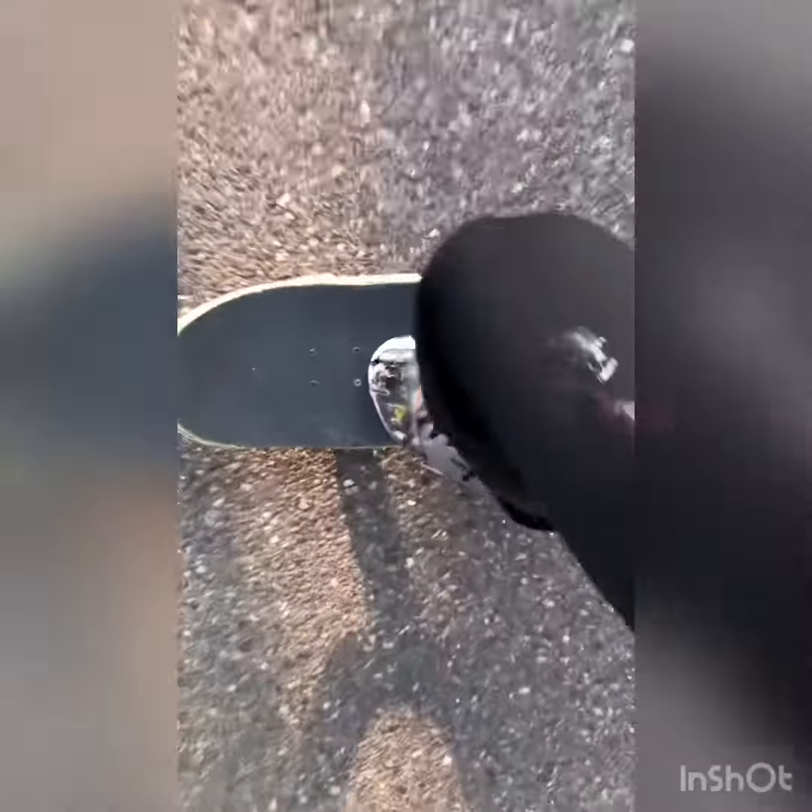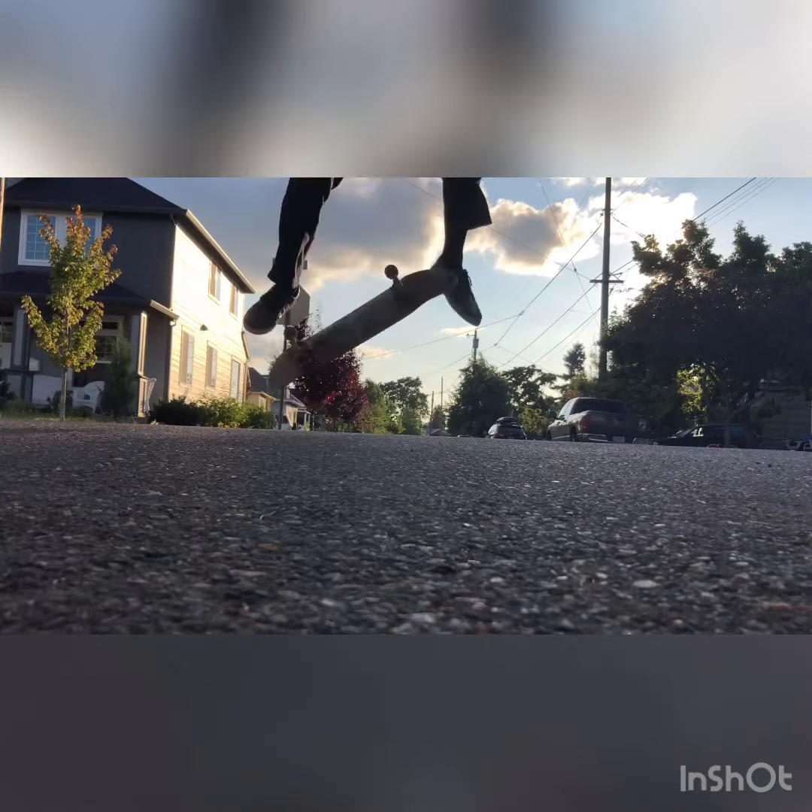Today we got a trick tip and that trick is 360 flips. Now it helps to know how to kickflip, and it definitely helps to know how to varial flip.